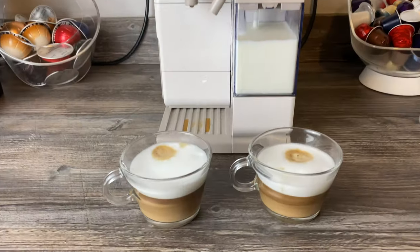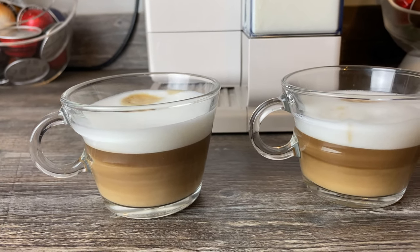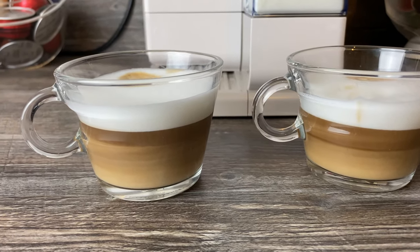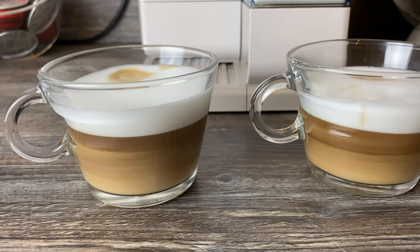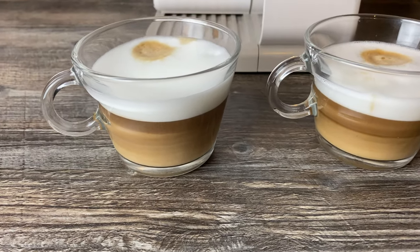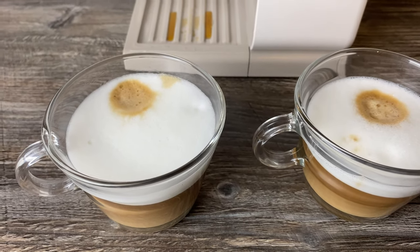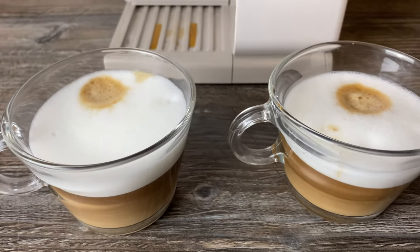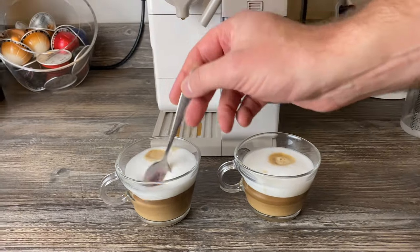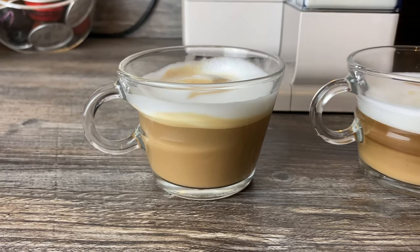The fact that it doesn't mix very well does create a slightly bitter taste. I prefer the milk to mix a bit more, though nothing stops you stirring it. The foam the frother creates is a bit too airy for me. If you give it a stir you can see it starts to mix more, and it will mix as you're drinking it.